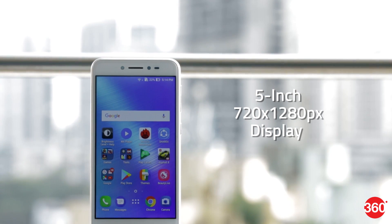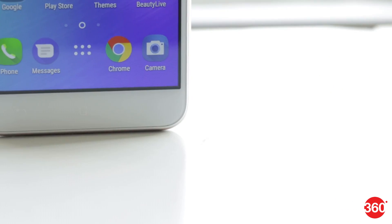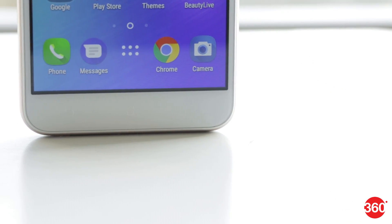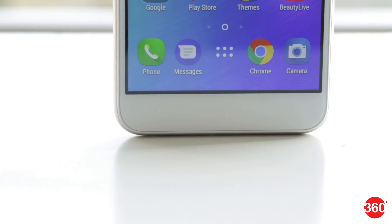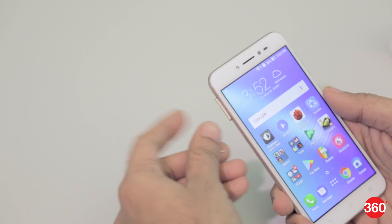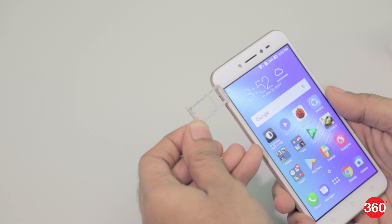The Zenfone Live sports a 5-inch HD display with 2.5D curved glass. Above it is a 5-megapixel front camera along with a selfie flash. Below the screen are standard capacitive touch buttons that aren't backlit — we found them easy to miss in the dark, so on-screen buttons would have helped. The power and volume buttons are on the right with a textured finish, but it isn't always easy to distinguish between them. The left has the hybrid SIM tray which slots for two nano SIM cards or one SIM and one microSD card.